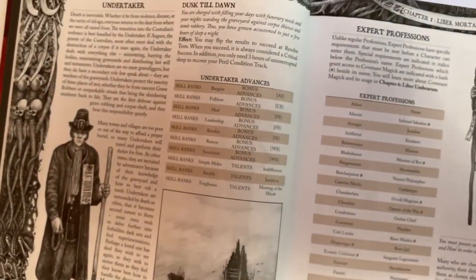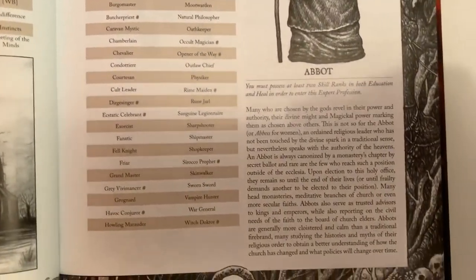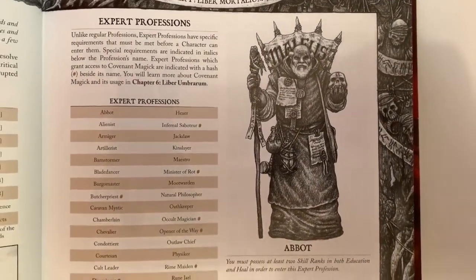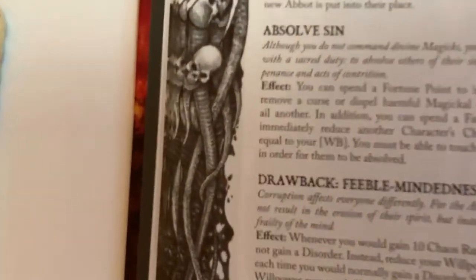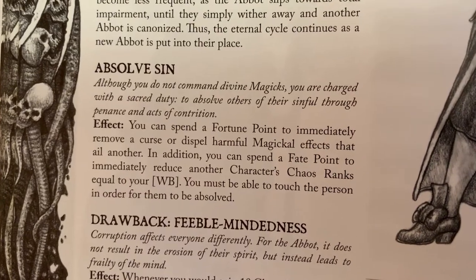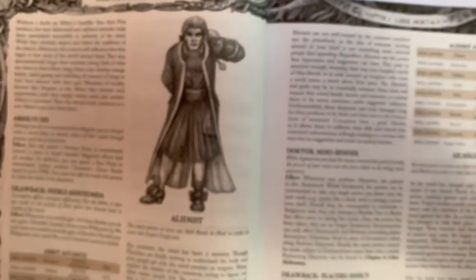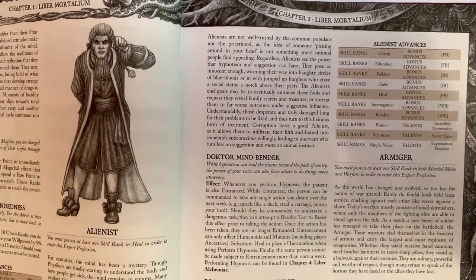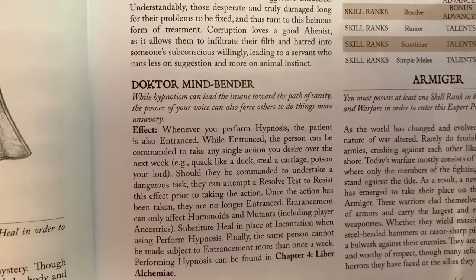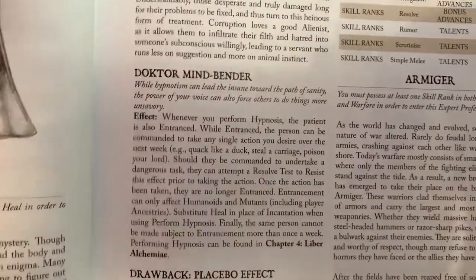We're not done because we now have expert professions you can graduate into. These expand our current expert professions from Zweihander, which there are 46, and in Mongosh there are now 48. So we just have a ton of professions. Here's our abbot — they're really good at absolving sin. They can remove curses and magical effects by spending a fortune point. They can also reduce chaos ranks, which is super cool if you know anything about how corruption and chaos ranks work in Zweihander. Then we have our alienist — with Mongosh, hypnosis can actually help restore peril and do all kinds of crazy stuff. They have Dr. Mindbender as their professional trait. Every profession in Zweihander does one unique special thing that defines their profession.